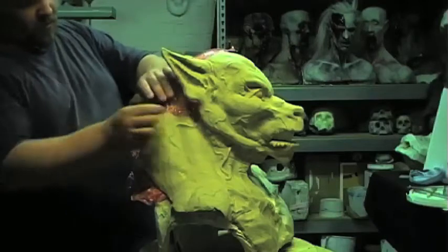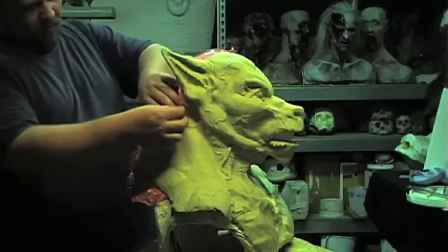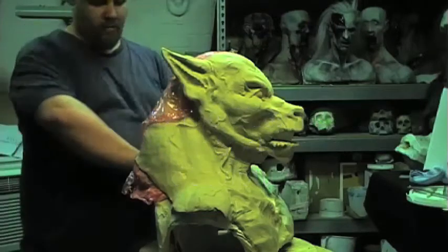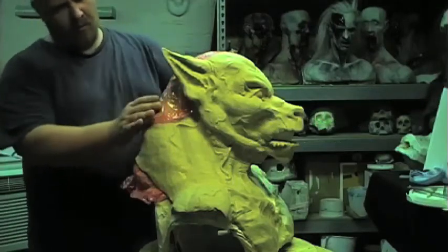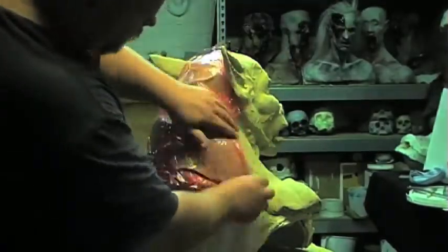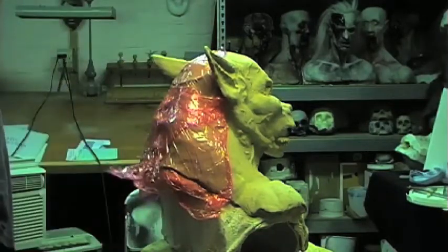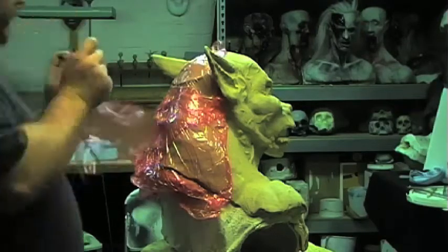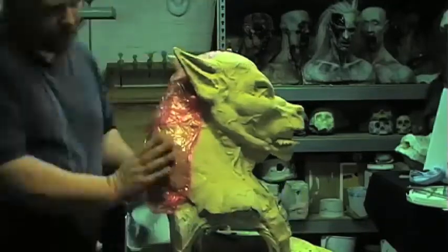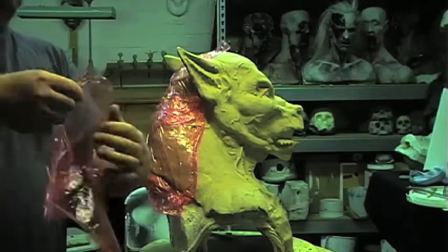Now we're going to take some saran wrap and place it over the sculpture, being extremely careful not to push too hard on the sculpture, but to get the saran wrap to stick. We're going to cover the entire area in which we plan on creating the cradle. Essentially, the saran wrap is a protective layer against the second layer, which would be water-based clay. The whole point of a cradle is to create a casing that will protect your sculpture from its own weight and any kind of surface it's laying on.